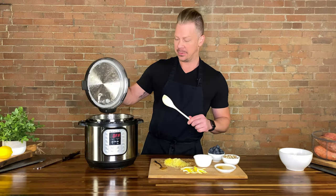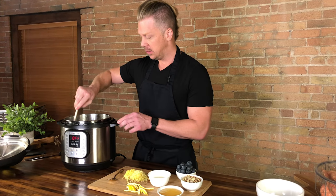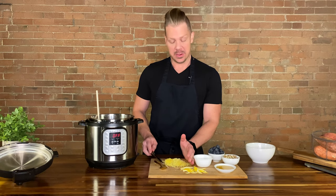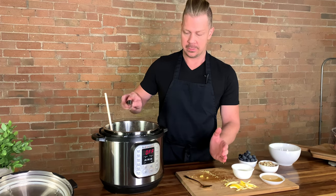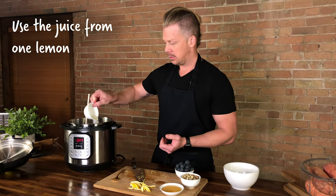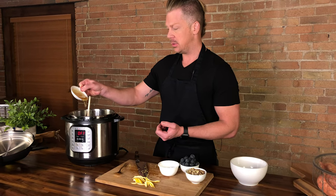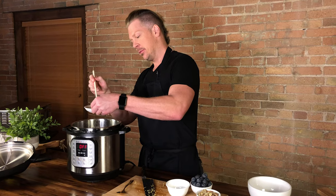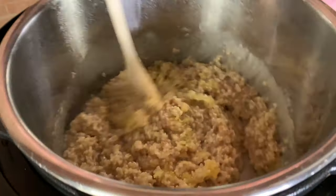We are going to give it a fluff. Then we are going to throw in our lemon zest that I painstakingly zested. Then we will throw in the lemon juice and half of the honey — we have four total tablespoons, so we're just going to add half now. Then give it a mix, mixing in the lemons, the lemon juice, and the honey.